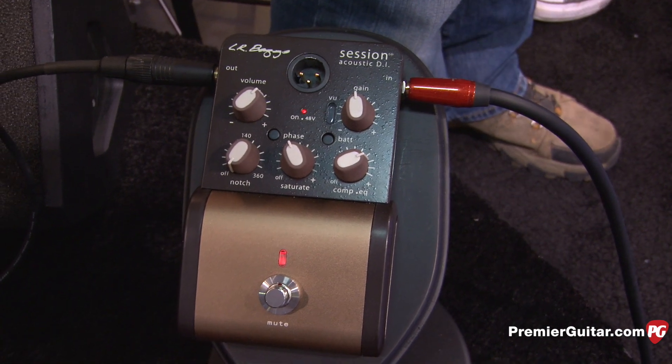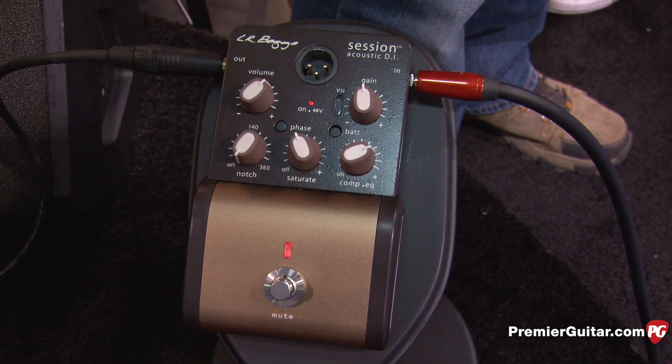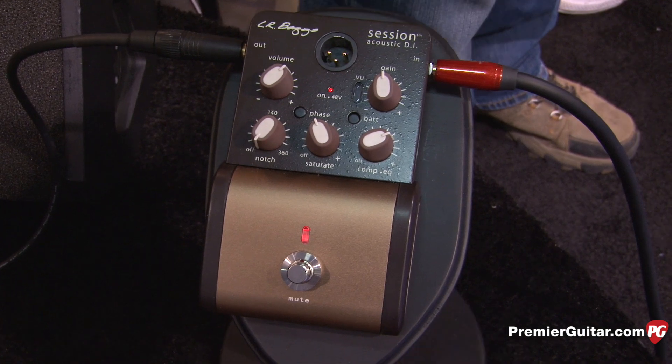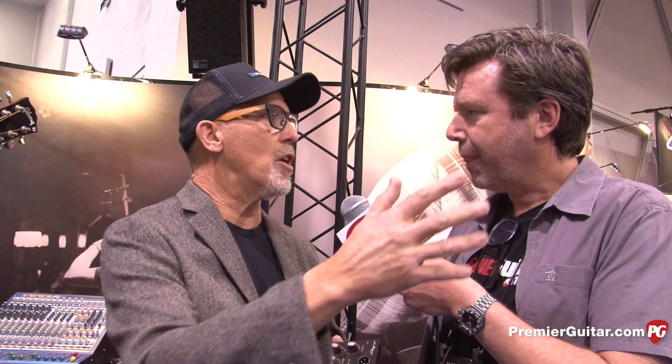A lot of guitar players have this sound in their head. They go into a studio, they track it, and then it comes back bigger, juicier, warmer, nicer, more interesting — and they don't know how it got there. It's just like, oh, my mix engineer did it, he's a genius. Then they go to their gig, plug in their guitar, and they don't get that same sound. So we built two primary tools into this that mixing and mastering engineers use in post-processing their guitars. In a way, it's like Photoshop for your guitar sound.